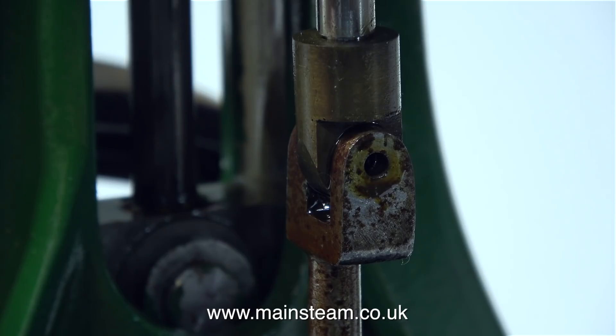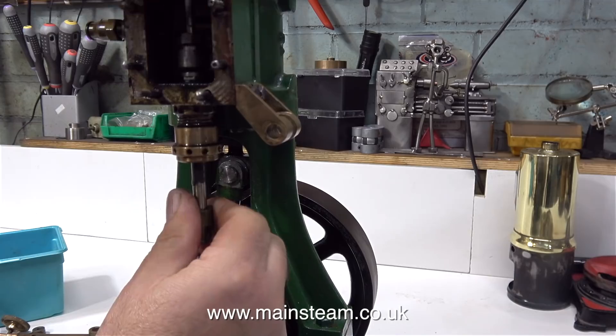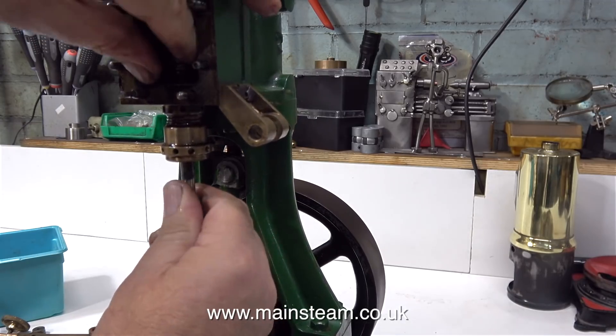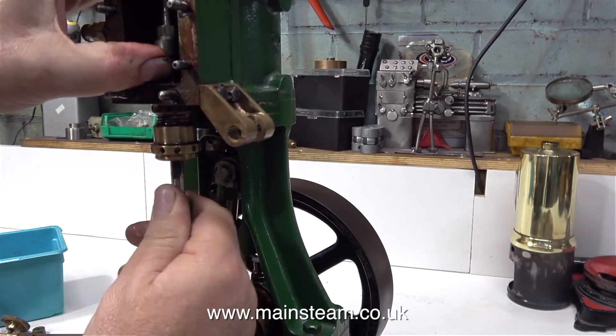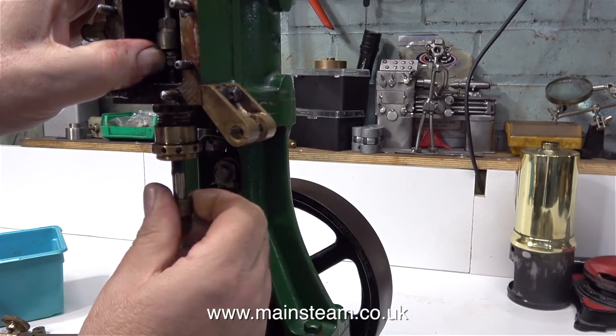Remake all of the pins using steel. The slide valve is held in place very loosely by two nuts, one on the top of it and one underneath it. Often I see steam engines that do not run because the builder has tightened the two nuts onto the valve itself.